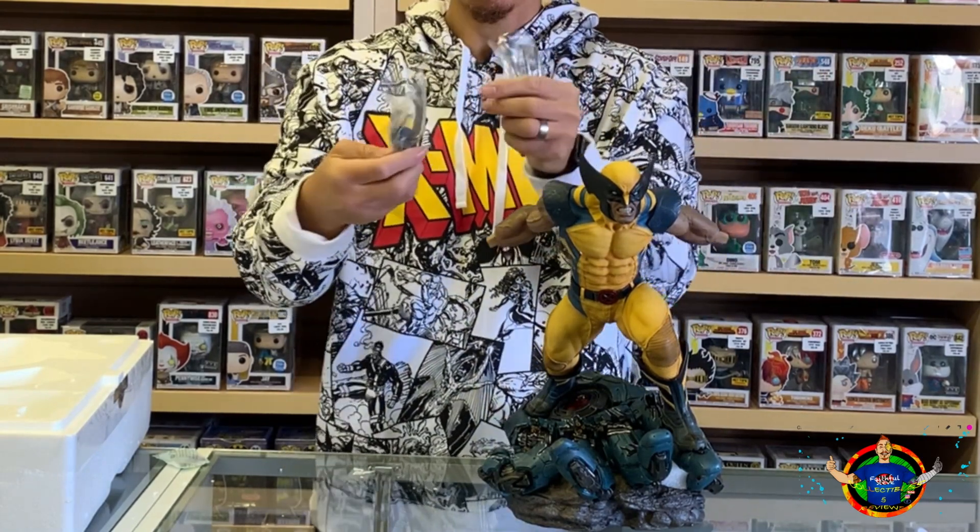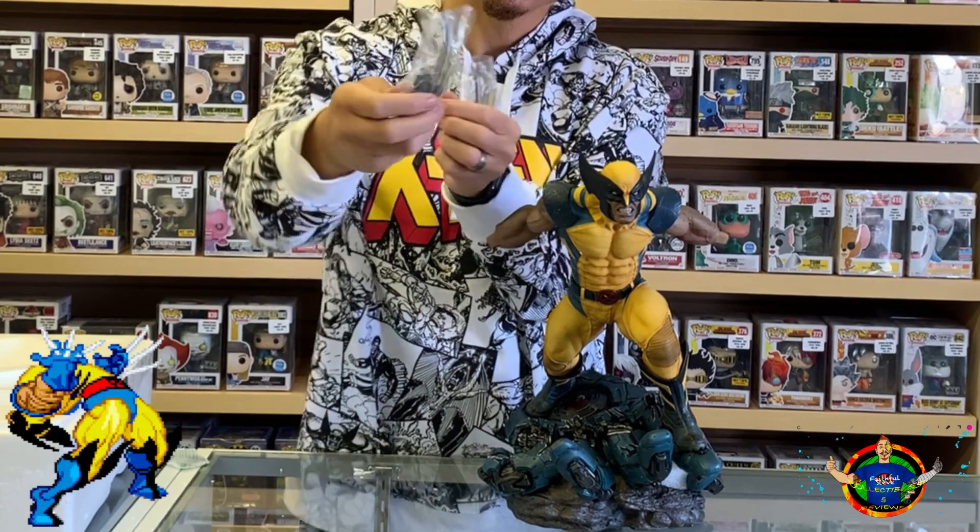Look at that — it's so sharp, it even punctured the plastic.